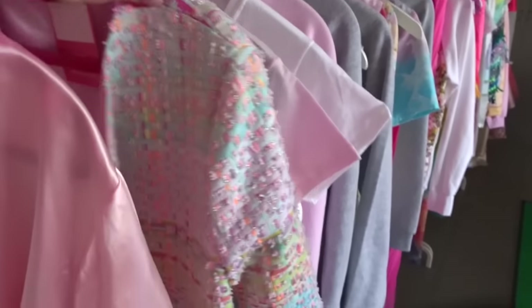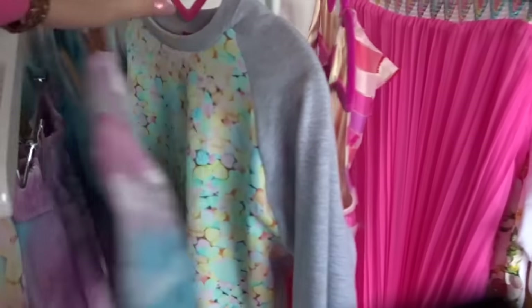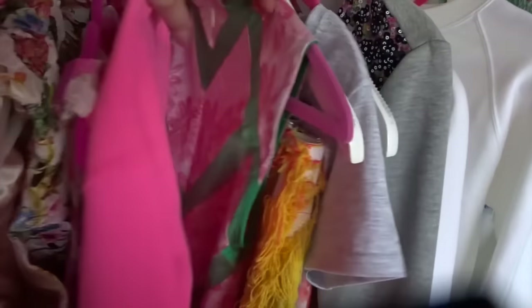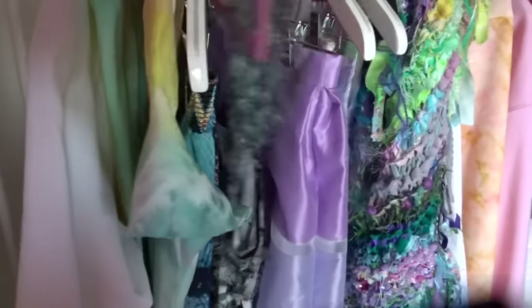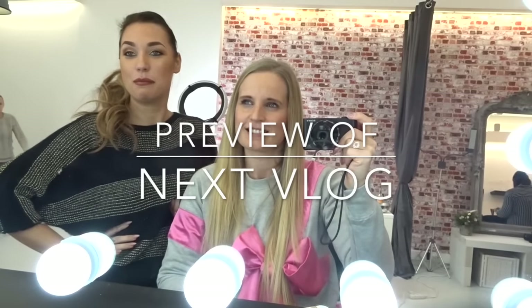I'm going to give you a little quick view through the collection. So we are going to end right here — did you like the TutuChic vlog of the week? Give us a thumbs up and please don't forget to subscribe to our TutuChic YouTube channel — it's free! Here's a little preview of the next vlog. Hope to see you guys next week!